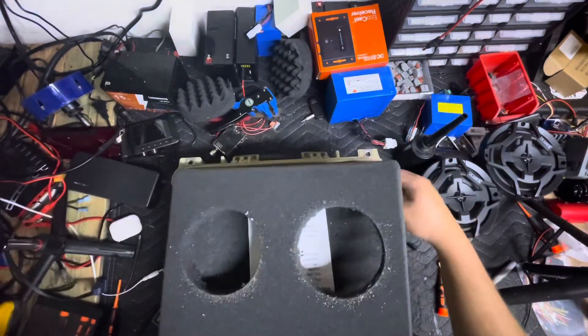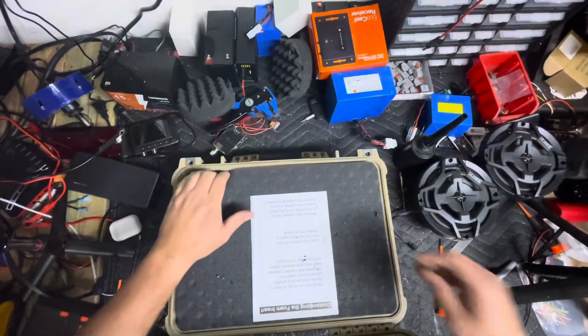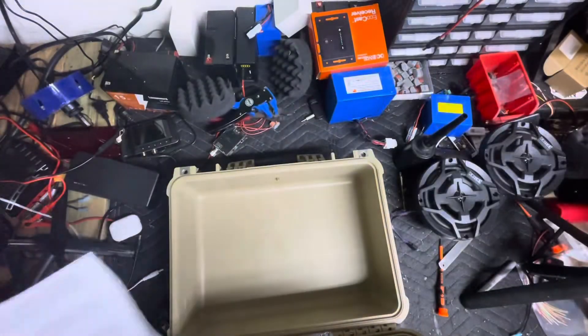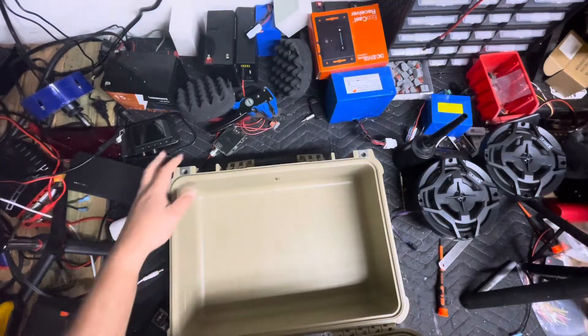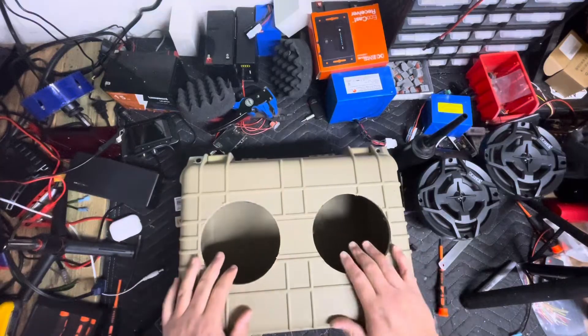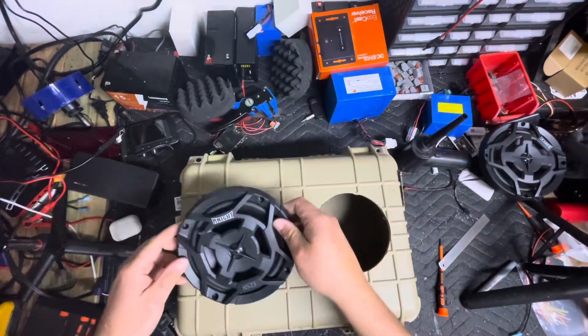Now we can go ahead and open up the box. We can remove this piece of foam and throw it to the side. If you're shipping your boxes you're going to want to keep all the material, but if not you're only going to need some of it back in. So now we have the holes cut for the box for the speakers.